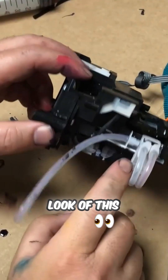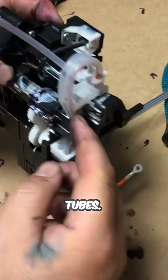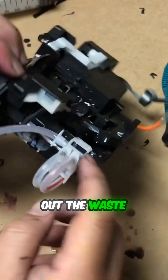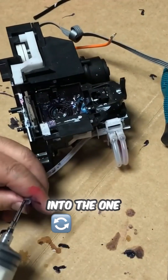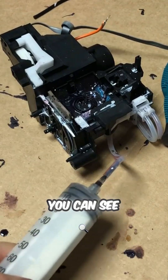Let's take a look at this manifold. The ink tube connects here and then splits into two tubes going to the peristaltic pump. The pump spits out the waste ink, and this manifold combines it into one big tube that goes to the waste tank.